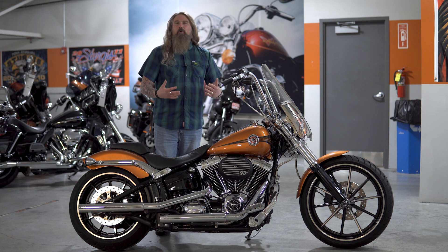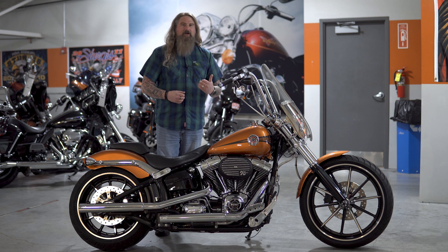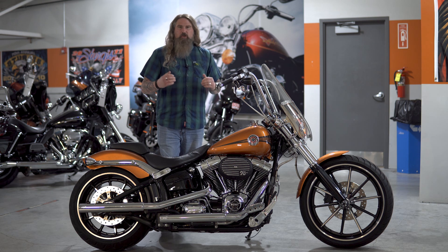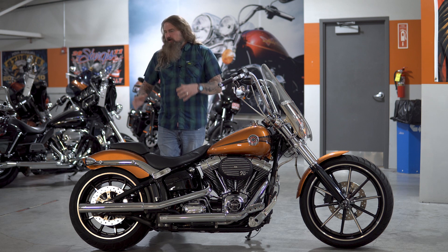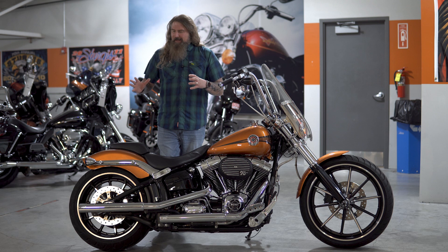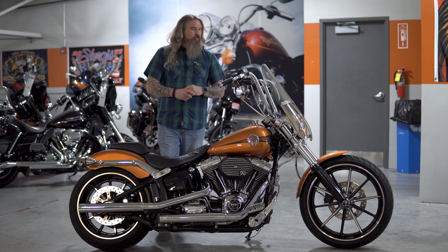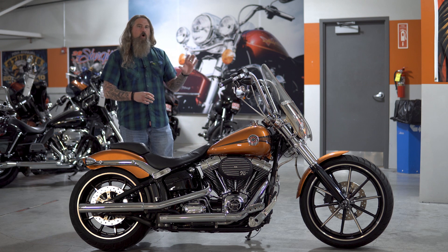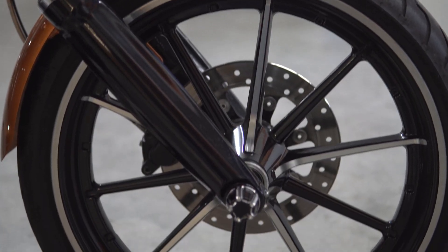For some years now, the Breakout has definitely been that American muscle motorcycle that Harley-Davidson has put out. Low to the ground, slammed, with a very nice 240 rear tire on there, just gives it that thick, aggressive, beefy look that you're going after. Then of course on the front, that staple 21-inch — a little bit wider, not necessarily a pizza cutter front tire on there.